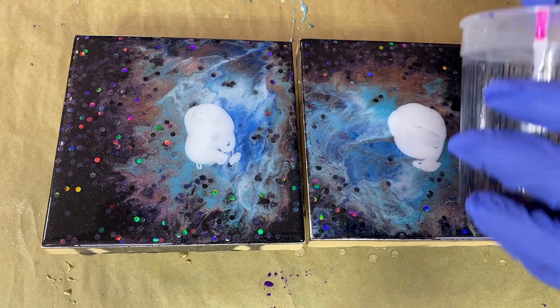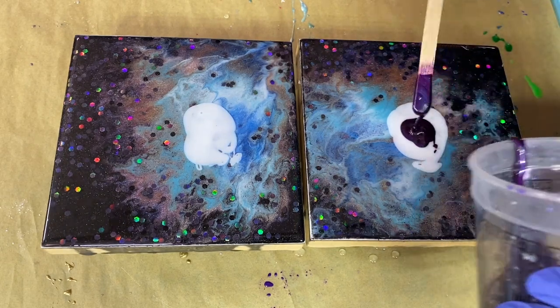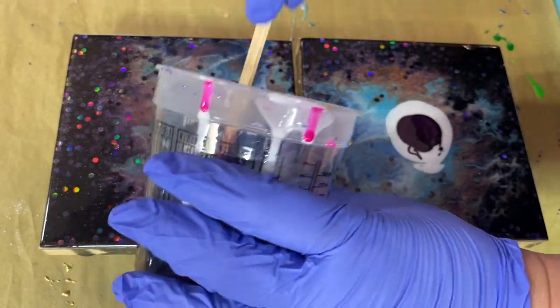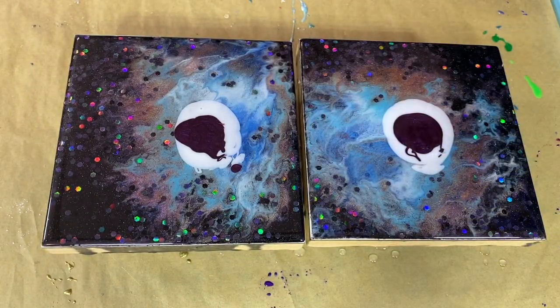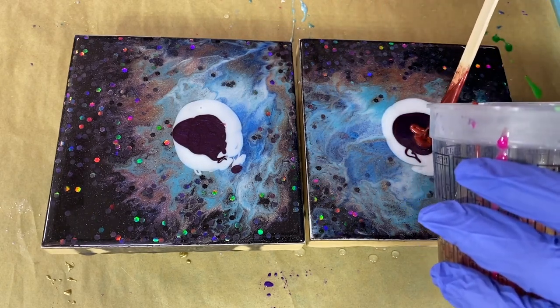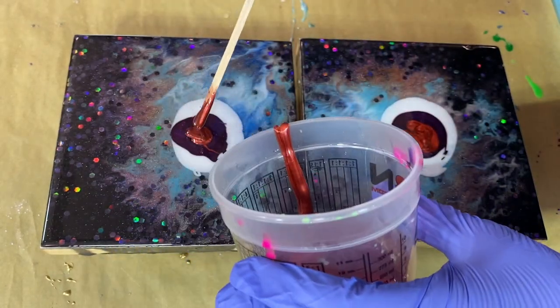I'm going to continue with some reds in here, because why not? This is a nice little combination of a couple of colors. I do that a lot where I'll mix two together to kind of create your own little custom color, because it's fun and I can't help myself. This is a really pretty ruby metallic.